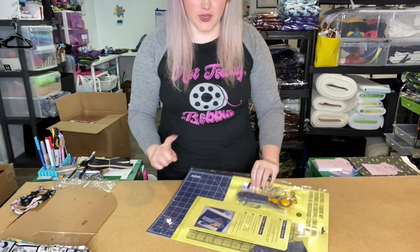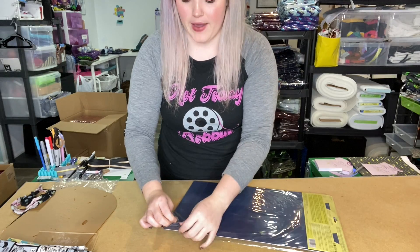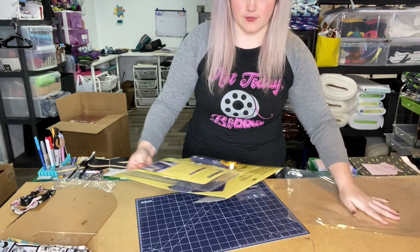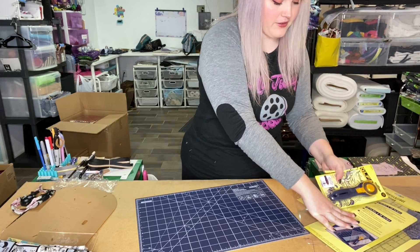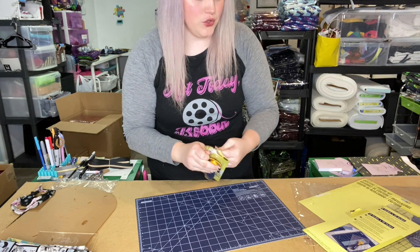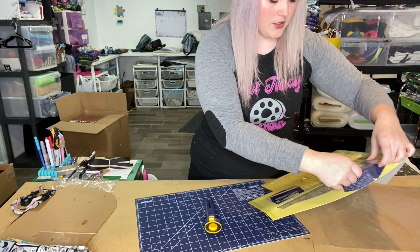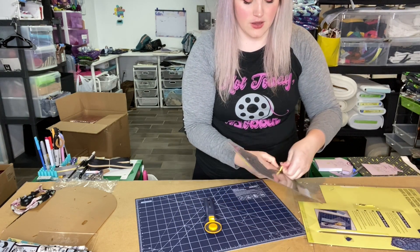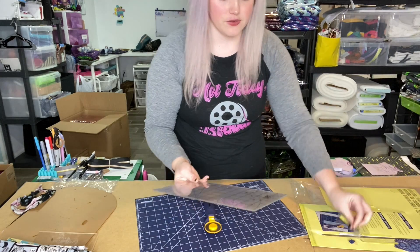I'm going to be using this quilting sewing kit that comes with pretty much everything you need for this project. It's got your rotary cutter, a ruler, and a cutting mat. This is the Ulfa splash cutter — it is a 45 millimeter blade. I have so many of these because they're so quick and easy to use and they are a huge time saver. The ruler we're using is the 6 inch by 12 inch ruler, and this is going to have all the measurements we need, which is great. I love having one tool I can use for multiple things.